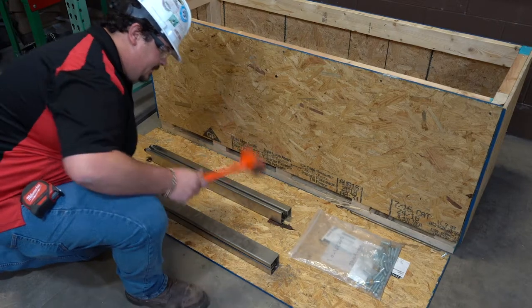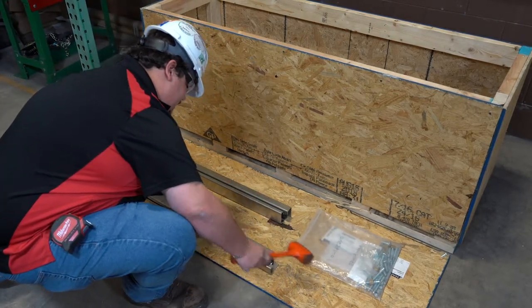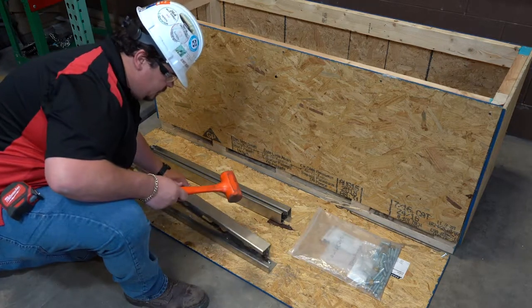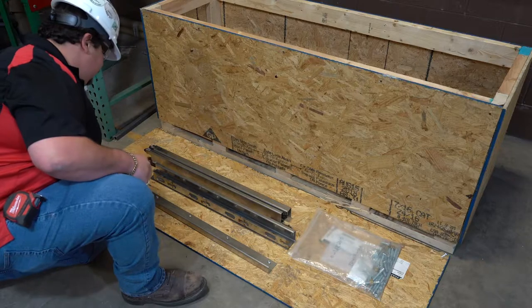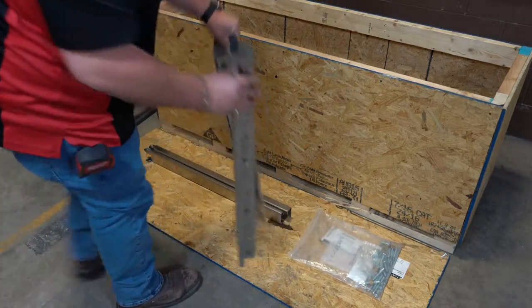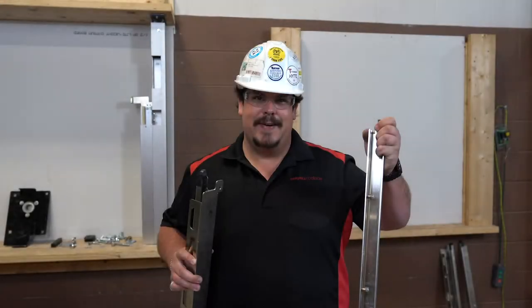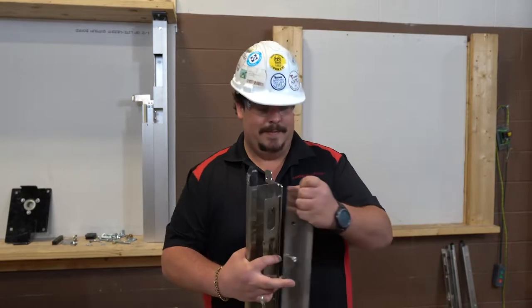The stainless steel guides come in a two-piece slide fit construction pre-assembled from the factory. You will notice that they do not have any visible fasteners. Before starting the guide installation, you will have to disassemble the guides. Once the guides are in two pieces, you will begin the installation by mounting the fascia side guide to the wall first. This is what the fascia side guide looks like, and this is what the coil side guide looks like.